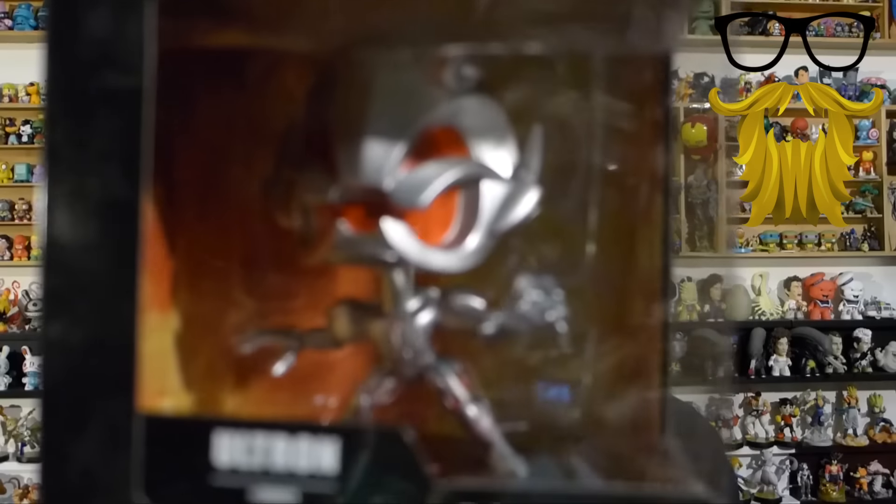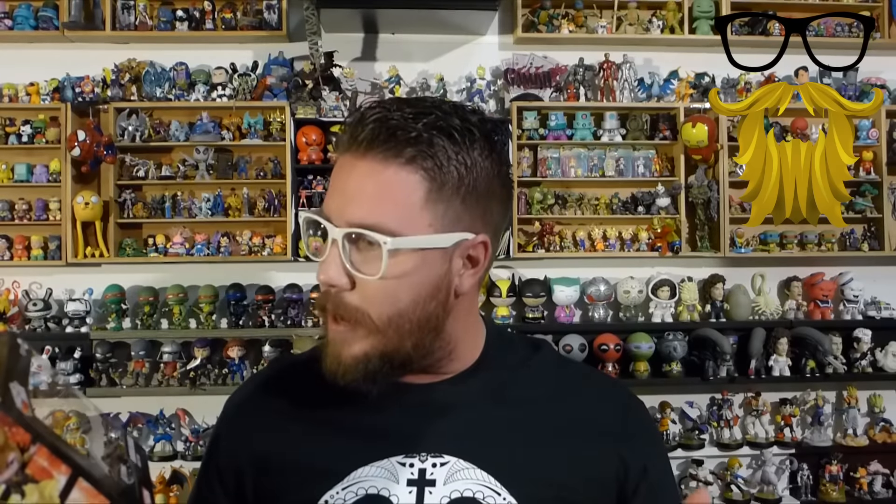I recognize this right off the bat. This figure is Ultron, which I've never seen before, but I recognize this series right away. They're called Hero Remix, from a company called Dragon, which I'm now realizing is an Asian company. They came out with an Avengers series that had Hulk, Iron Man, Captain America, Thor, and the Hulkbuster. I saw them on another channel and really liked the style and size, but they were just really expensive — the small ones were like $35 to $40, and the Hulkbuster and Hulk were like $50 to $60.